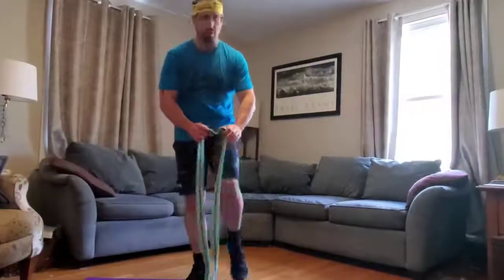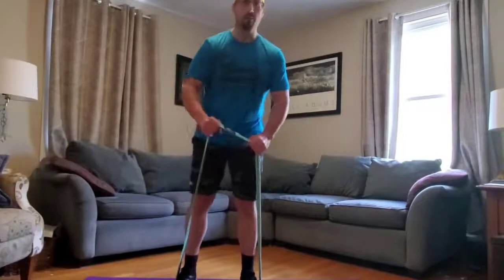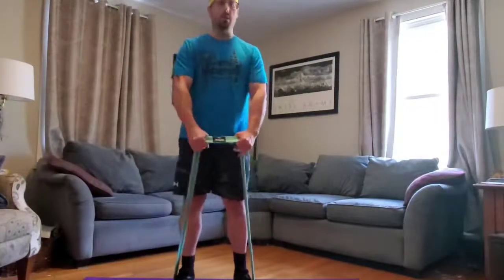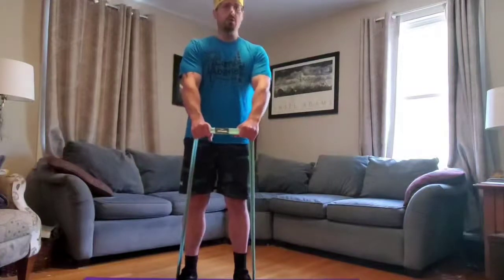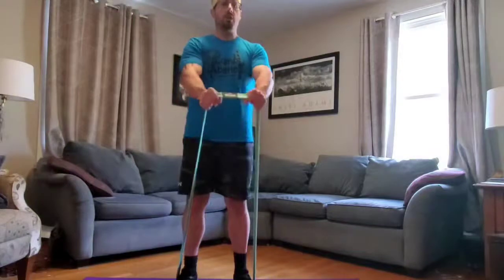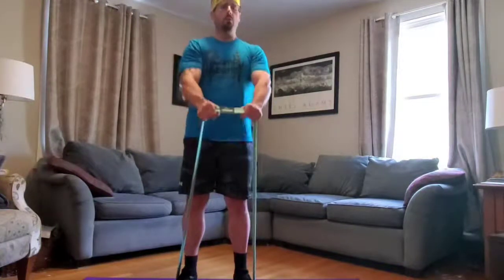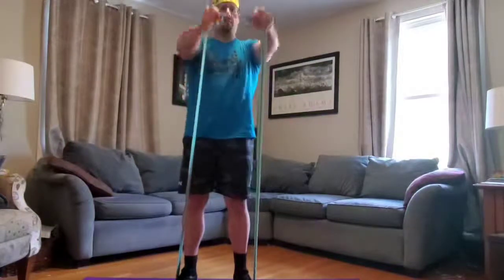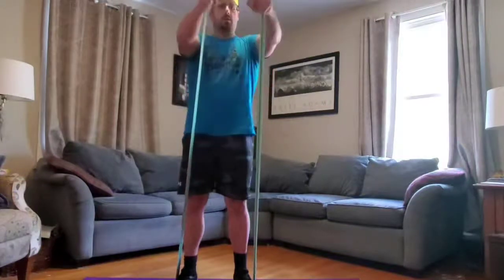Now we're going to do two hands. Put the band under both feet, well anchored under the middle of both feet. Grab the band with palms facing down, like you're riding a horse or a bike. Arms about shoulder-width apart, maybe a little narrower — whatever's most comfortable. Keep straight arms and straight elbows, and lift your hands straight up out in front of you until they're about chest height. This is a good exercise for volleyball bumping — it's the same motion as a bump. Do this 10 times to strengthen your shoulders and arms in this position.